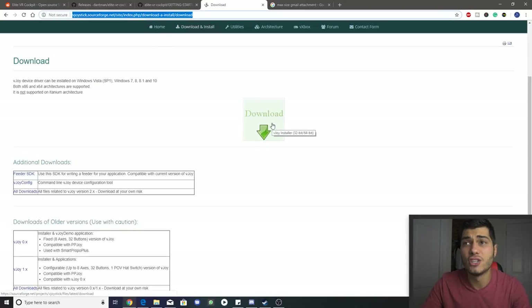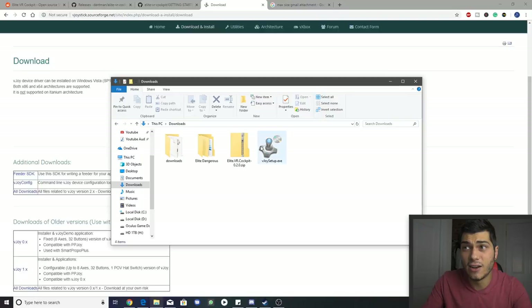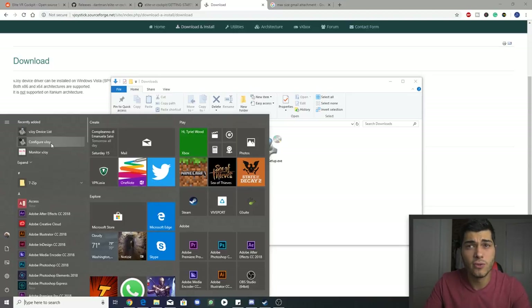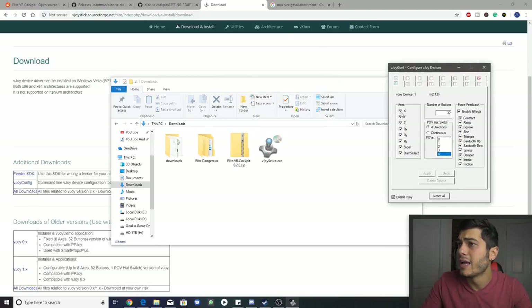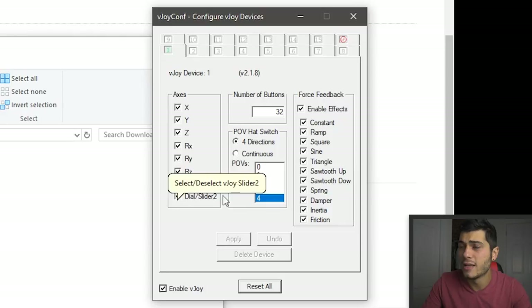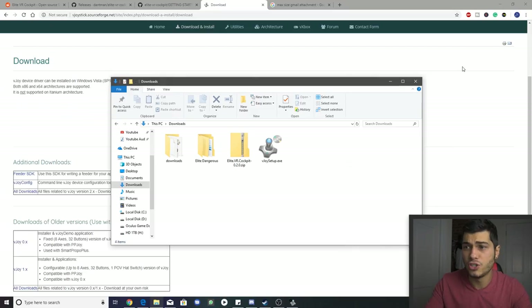I'll leave the download link in the description below. Just click download, and once it's downloaded, run the installer. Then open Configure vJoy. Grant it permission, and make sure everything is selected: the POV switch should be on four directions, and set the number of buttons to 32 just to be safe for future use. Make sure everything is selected and the device is enabled. Then minimize it and leave it running.